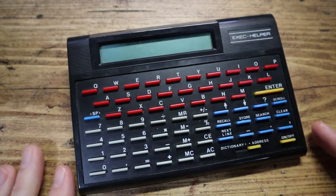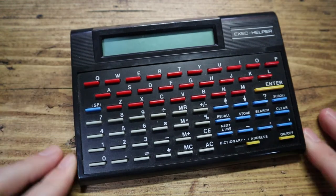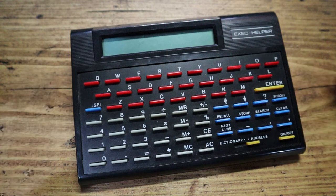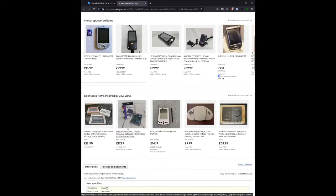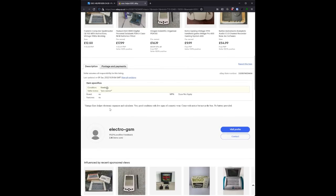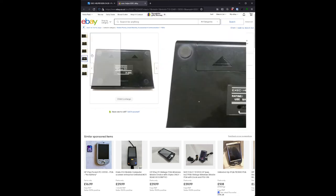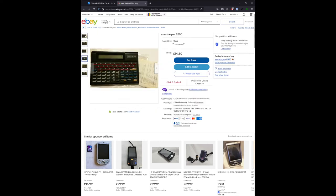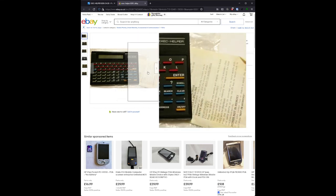So when I was trying to search for this, I did a reverse image search — Google Lens, take a photo and search for it. The eBay listing that came up said: 'Vintage Exec Helper electronic organizer and calculator, very good condition with few signs of cosmetic wear, comes with notice but not in the box, no battery provided.' Classic. But wait — 'comes with notice'? Maybe I didn't see that.